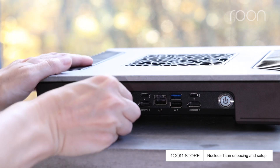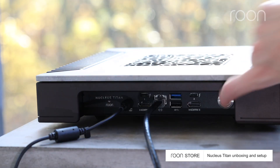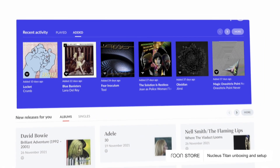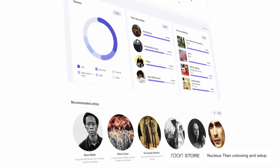To begin setup, connect the power cord and Ethernet cable. Then, press the power button. Next, download the Rune app to enjoy an immersive browsing, discovery, and multi-room listening experience, designed especially for music lovers.